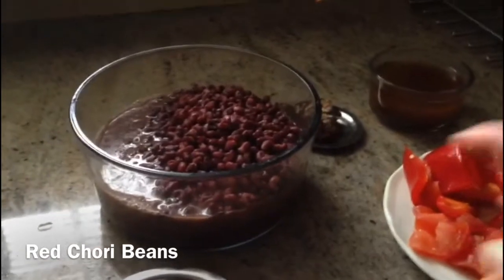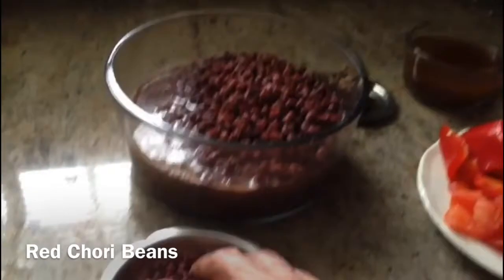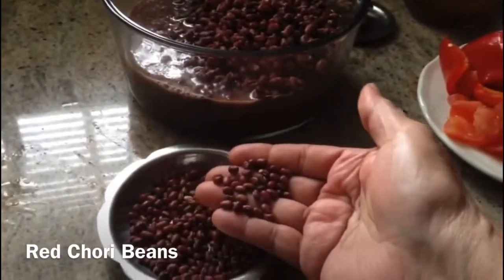I'm going to make a fire. It's here. It's in my store.